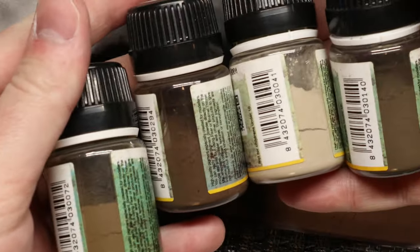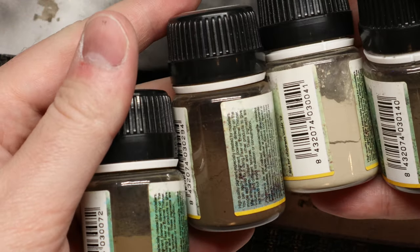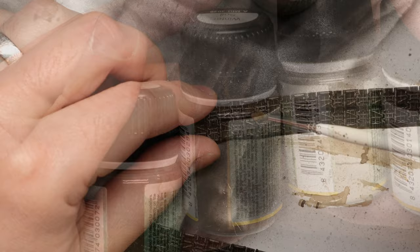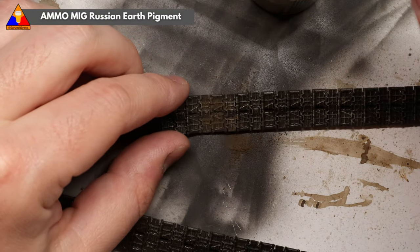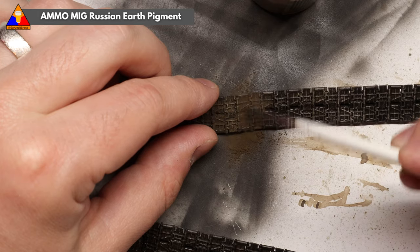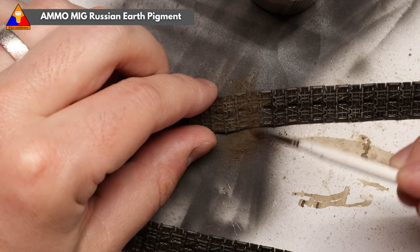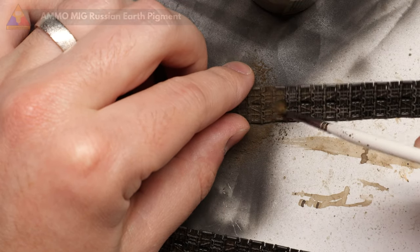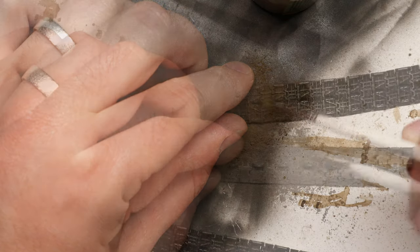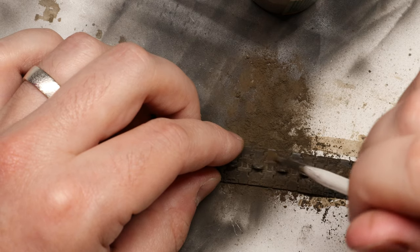I like this line from Ammo. It comes in all sorts of shades and different colors. I'm going to start out with some Russian Earth pigment, because we're working on a T-34, and I'm just going to brush this all over my tracks. Be sure to have a mat or something down because this is going to make a bit of a mess. Just work slowly and hit the front and back of every track link. Nothing fancy here, we're just getting some dirt on there.